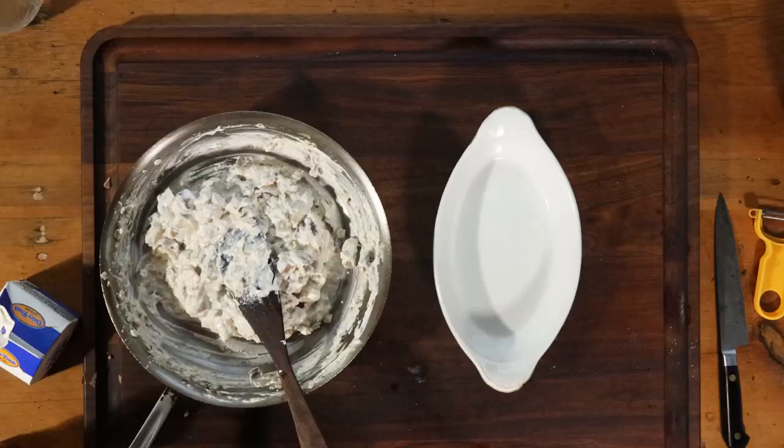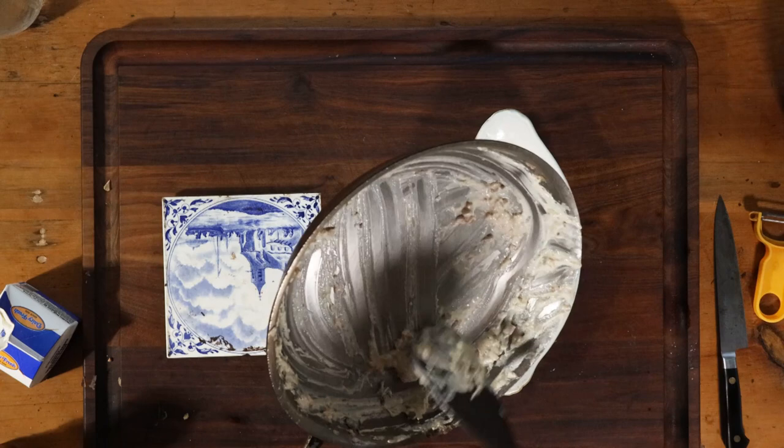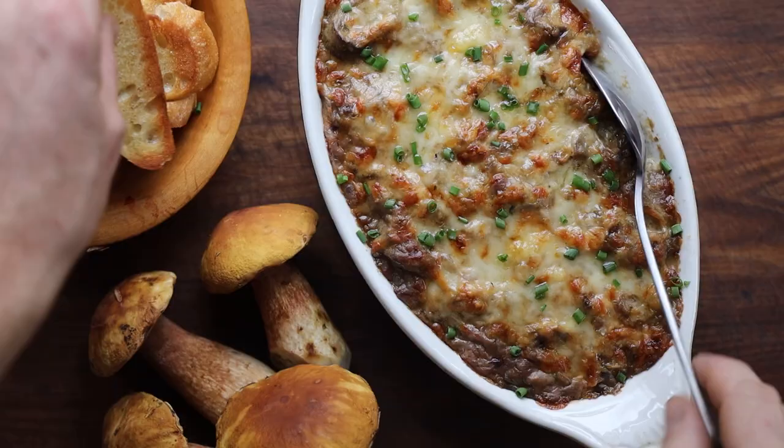Now we're going to take that and put everything into a casserole dish. You can use any kind of dish that you want, but a Welsh rarebit dish like I'm using here works great. You want something nice and flat that's going to have a lot of surface area, because we're going to put a little more Parmesan and extra Gruyere on top. Then we're going to bake it at a very high heat just to really brown the top nicely.